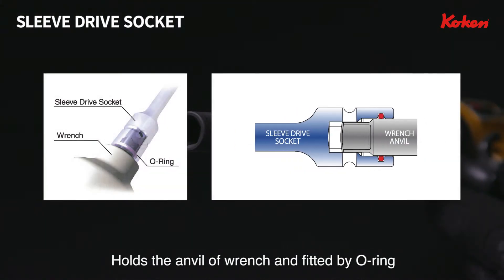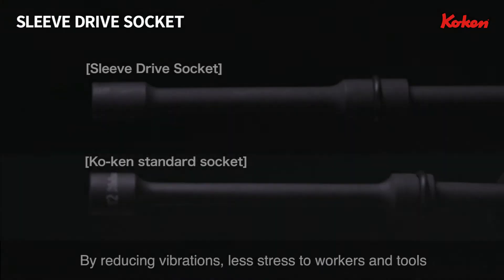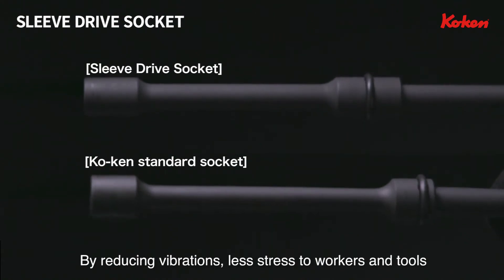The Sleeve Drive holds the anvil of the wrench and is fitted by an internal O-ring. By reducing vibrations, it ensures less stress to workers and also extends tool life, enabling reduced vibration for accurate operation.